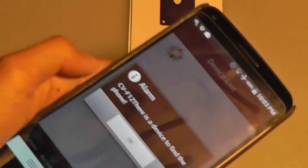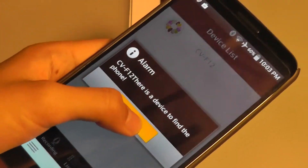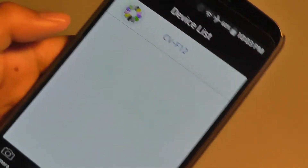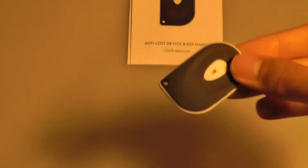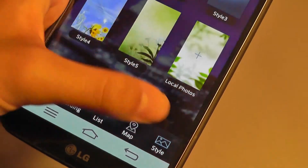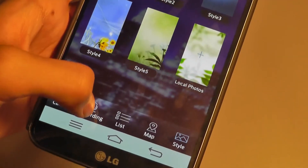Tapping on the key once will cause the siren to sound on your phone, so you can find it if it's lost — maybe by your bed or in your living room. Tapping on the keychain once also brings up a map and tells you the location of this product using the GPS on the phone. There's also a style option to change the theme of the application if you want to customize that.